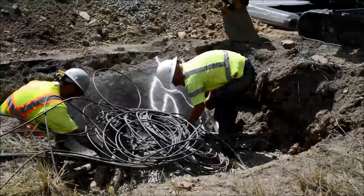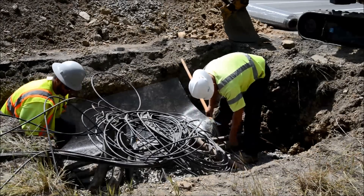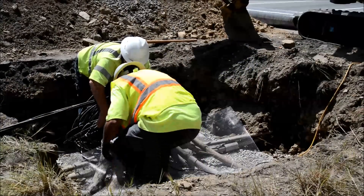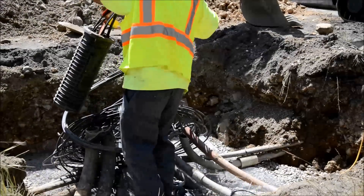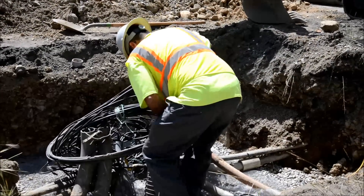Install an underground steel mesh rodent barrier if needed. The mesh barrier should be installed under any conduit. Secure any fiber, electrical, water, or gas connections prior to placing the enclosure.